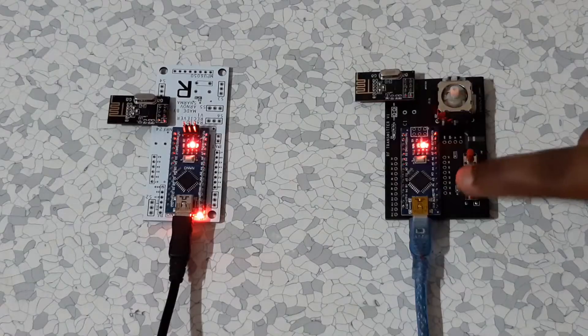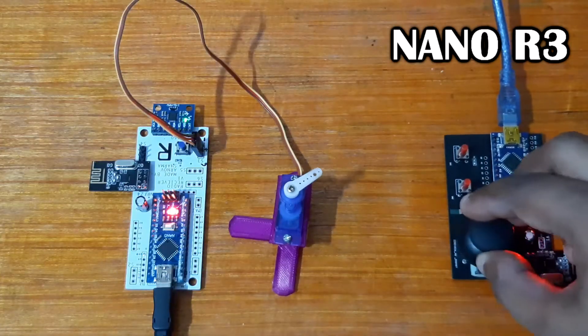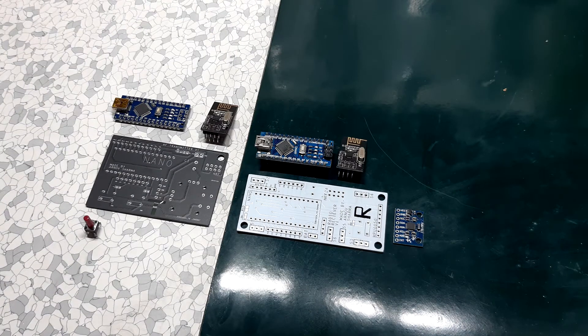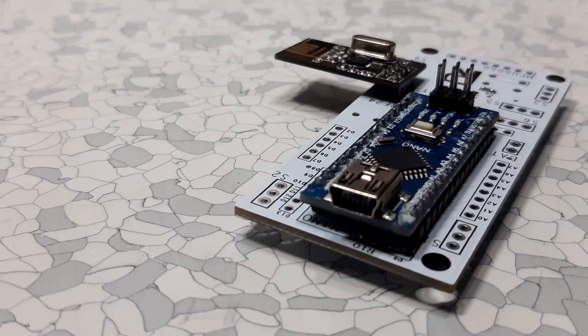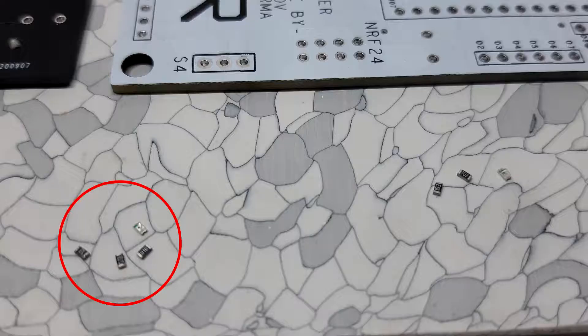For data transfer, I use an NRF24L01 RF module connected with an Arduino R3 board. This is the basic setup. I added buttons and a joystick to the transmitter PCB, and MPU6050 and BLDC ESC header pins on the receiver PCB. Assembly was pretty easy — I first soldered the SMD components, which were LEDs for testing.